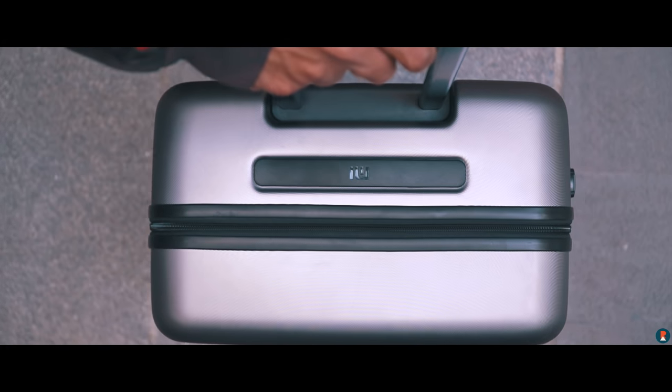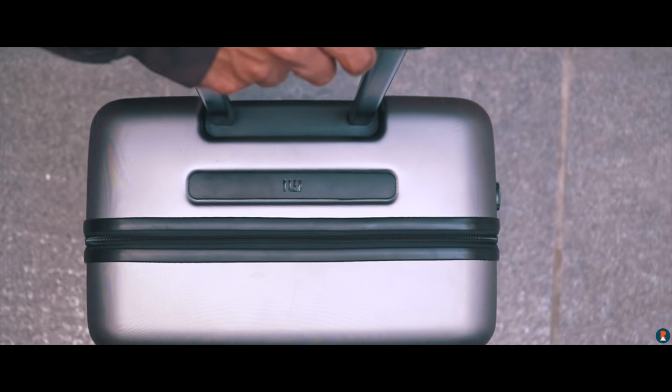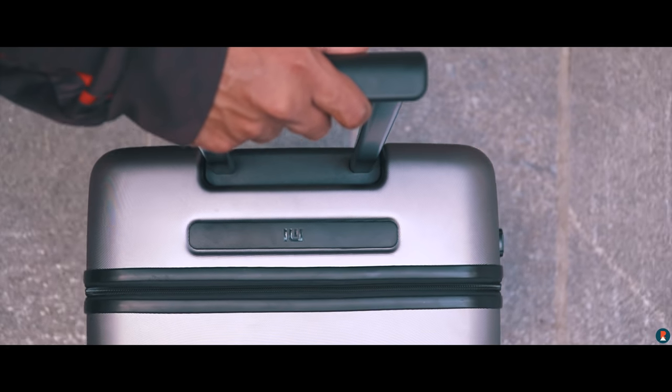Mi Luggage is available in two sizes, 20 inches and 24 inches, which translates to 49 and 61 cm respectively. If you still don't know what that means, it's probably best to describe the smaller one as the cabin carry-on, while the larger one is more apt for checking in on your flight.